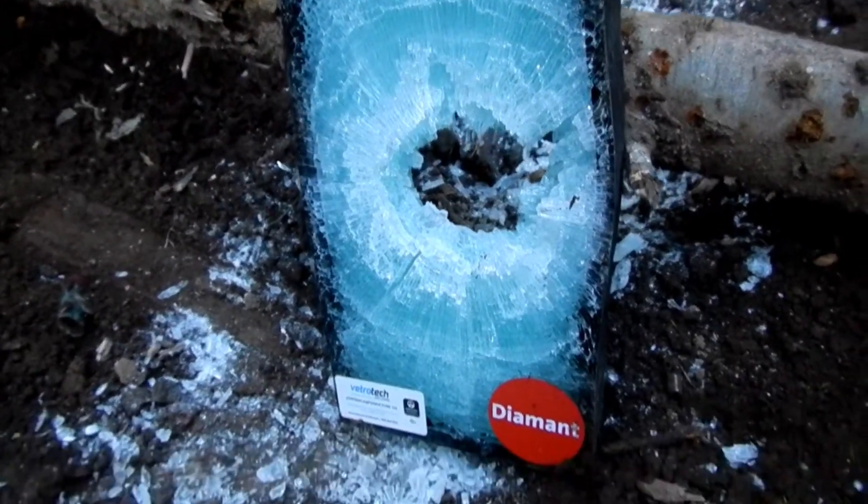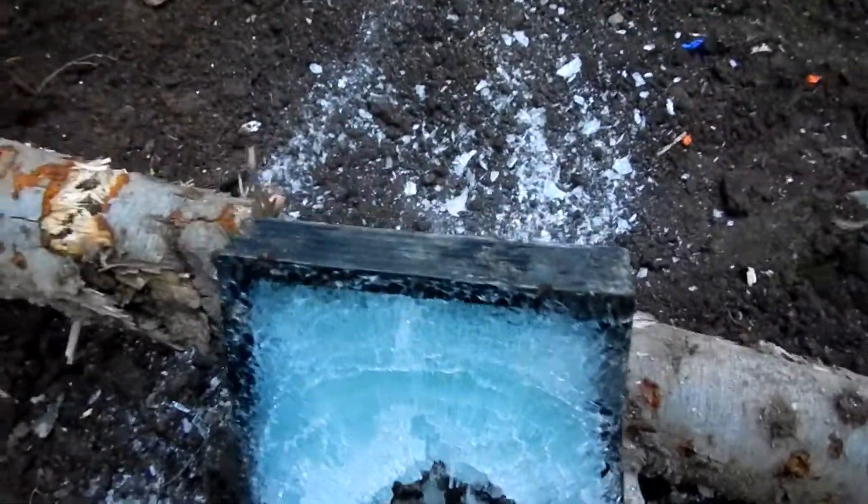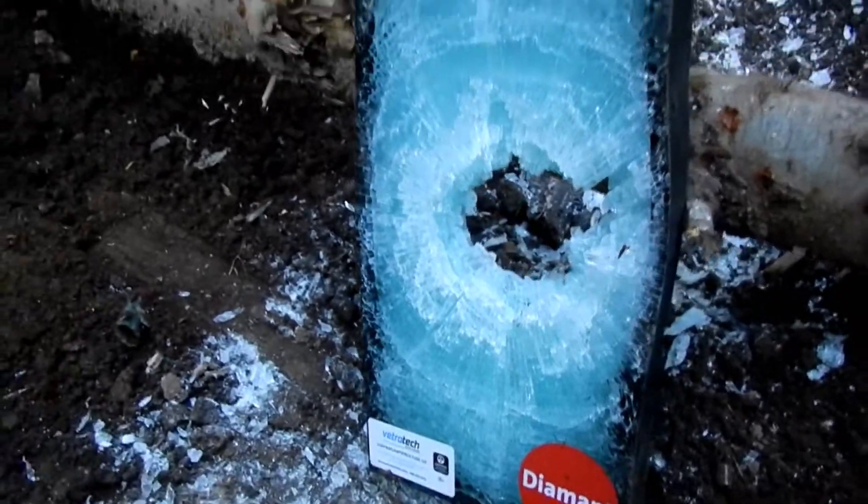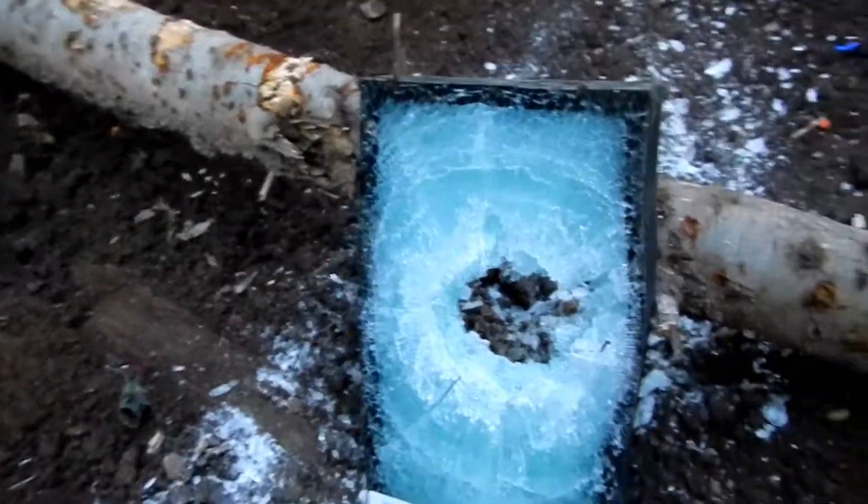Fireproof safety glass, no matter how thick it seems to be, is not adequate protection against 5.56. Thanks for watching.